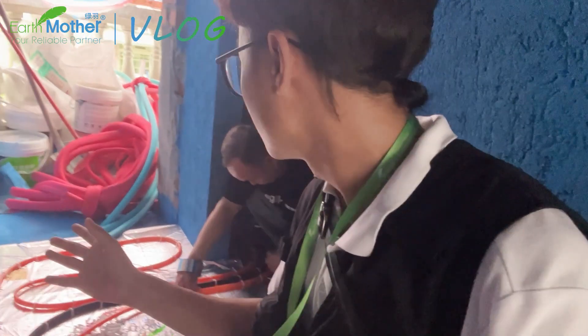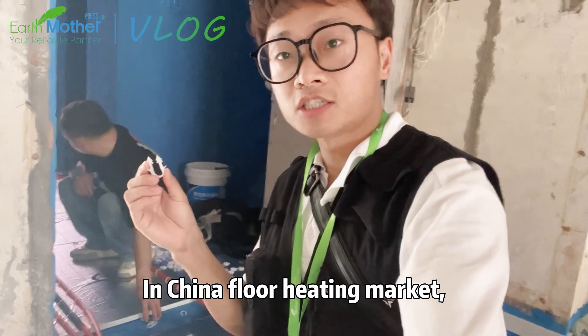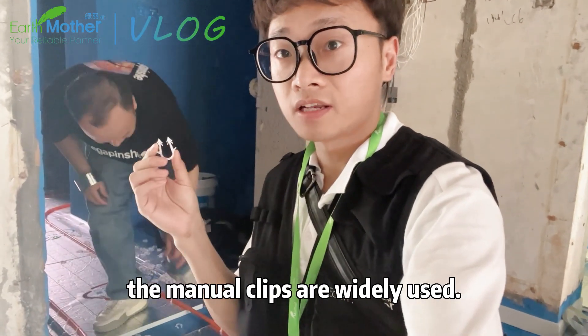How long is this loop? About 80 meters. In China's floor heating market, the menu clips are widely used.